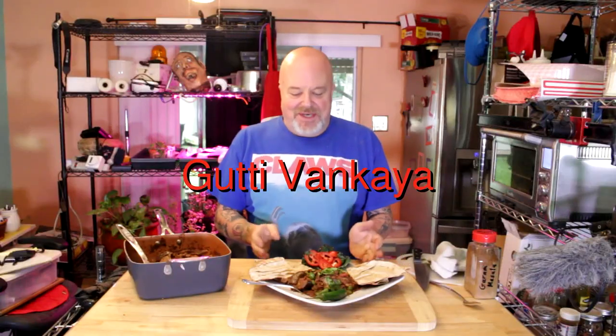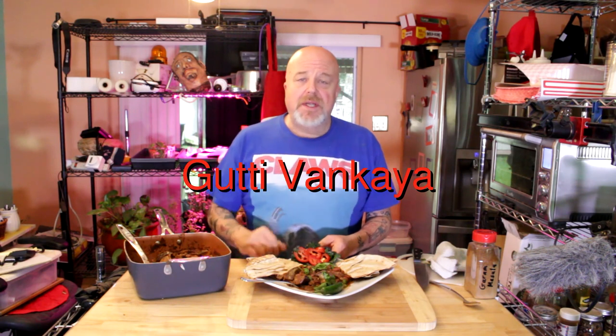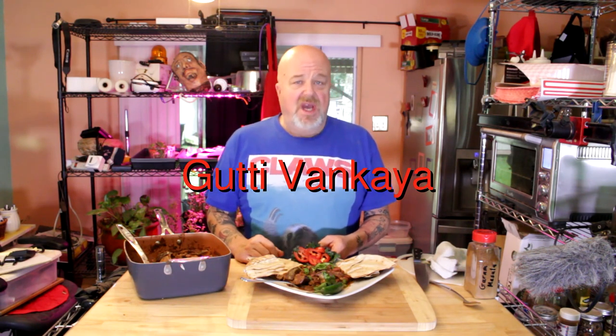I went to an Indian restaurant and fell in love with this dish, but found out they were sneaking in some oils on me. So I'm going to show you how to do a whole foods plant-based, no-oil version. It's probably not an authentic recipe — the original uses baby eggplants, but I'm saving time and money with big eggplants. It's going to be spicy, but you can adjust the heat to the way you like it.